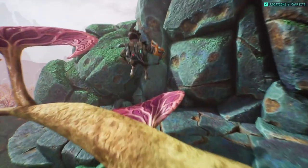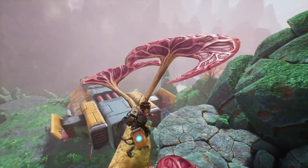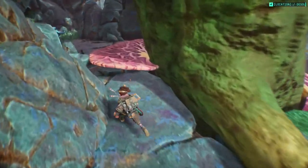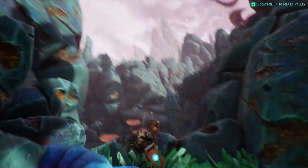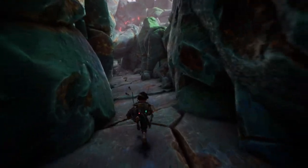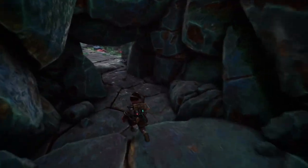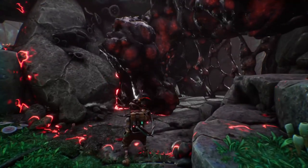I just wanted to see if there's something around here. We can get up there — we can try. I'm not really capable of jumping far enough. I really need to learn how to sprint. Okay, now it's time for you to go away.